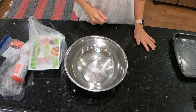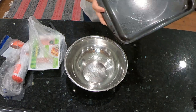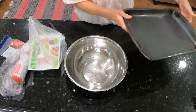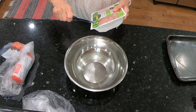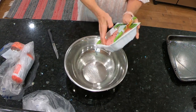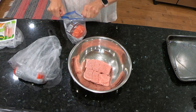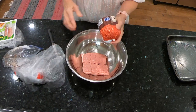Let's get this meatloaf put together. I have my oven preheated to 350 degrees and I will not be using a loaf pan — I'm going to put it on this broiler pan, which will collect the grease. The first meat is a pound of ground turkey, and the second is a pound of ground beef. You're going to have to mix this with your hands — there's just no other way to do it.